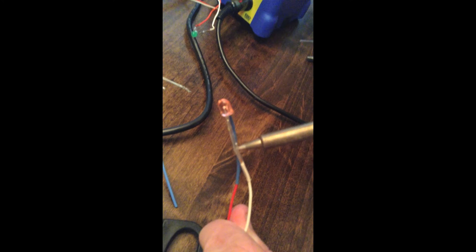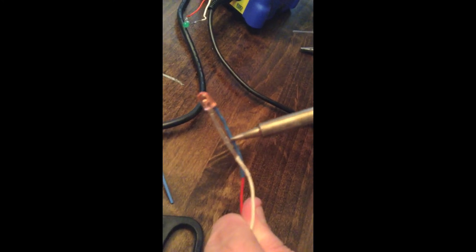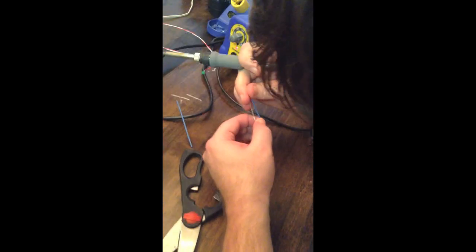They should be able to see the heat shrink collapsing down against the wire. Okay, there we go - so it's on there nice and tight now, it's not going anywhere. That's one down, five to go.